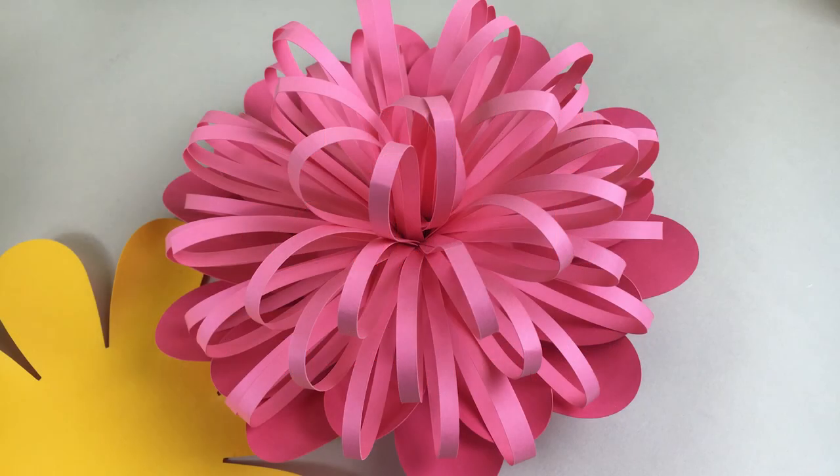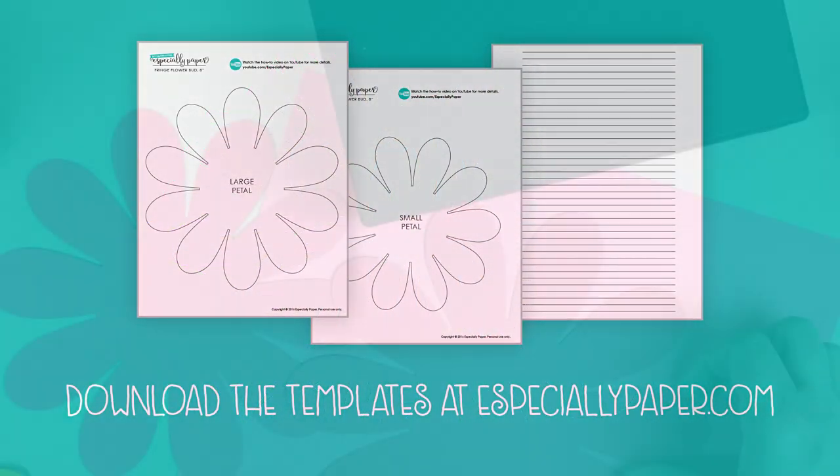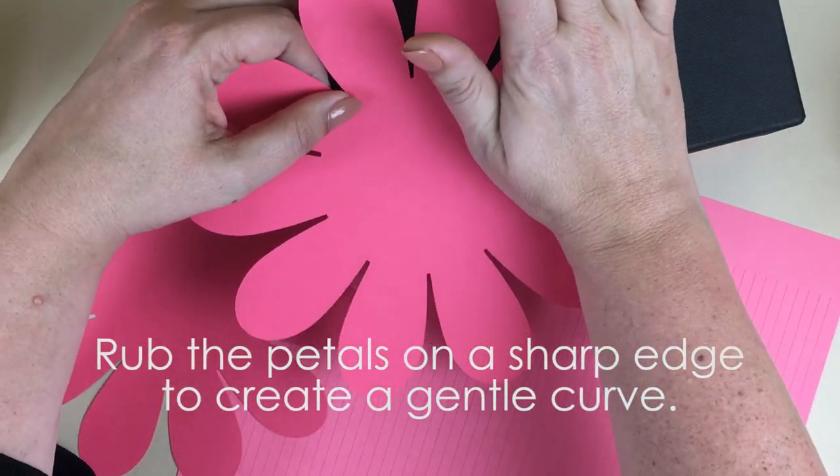Hi, I'm Heather with Especially Paper and I'm going to show you how to make a paper flower bud that's based on a fringe. This is a great flower to use to fill in space if you're making a flower wall.